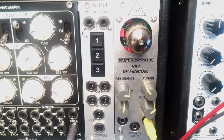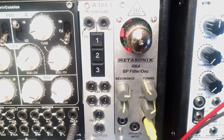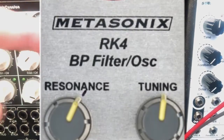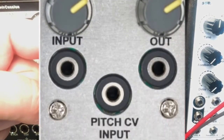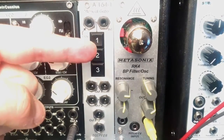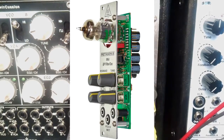Hello ladies and gentlemen, welcome in yet another episode of Little Modular. Today we will be taking a closer look at this insanely cool, aggressive, dirty module called RK4 by American company Metasonics.